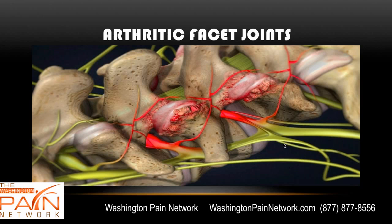Here's an arthritic facet joint. This one looks normal — nice cartilage here, no overgrowth of bone. Here you have overgrowth of bone due to arthritis and inflammation hitting the nerve roots.